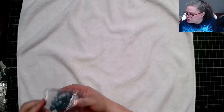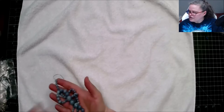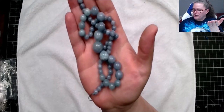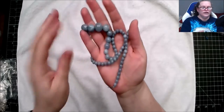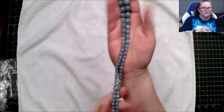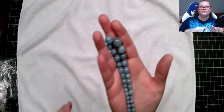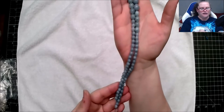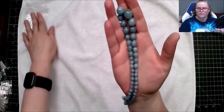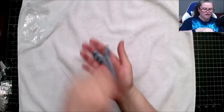We're going to start with this one, which is an approximate seven-inch strand of 6 to 14 millimeter blue ice blue quartz dyed graduated rounds. You can see the difference — there are big ones and smaller ones. That is absolutely gorgeous.